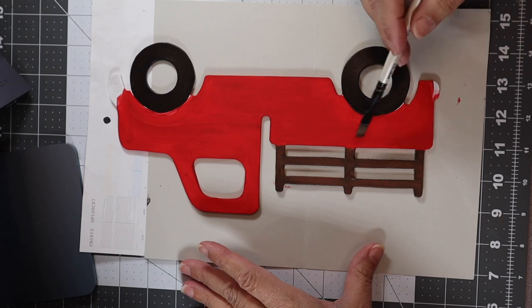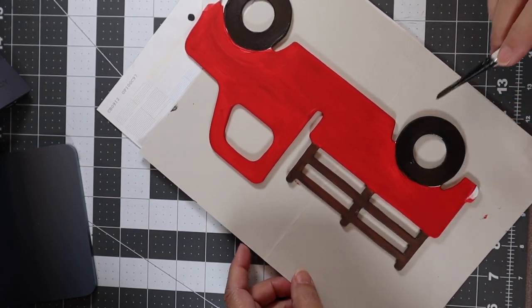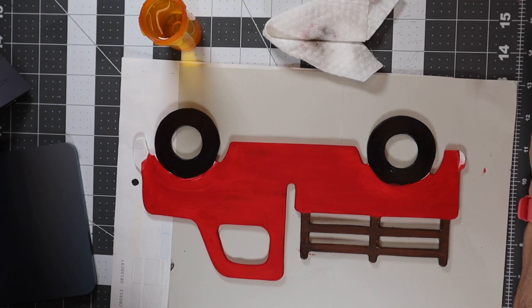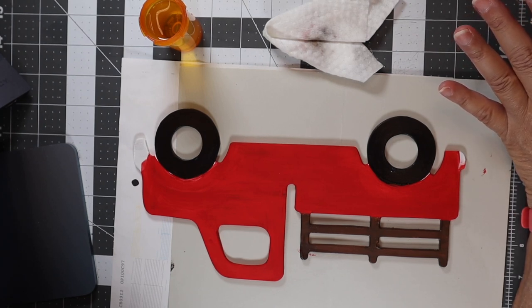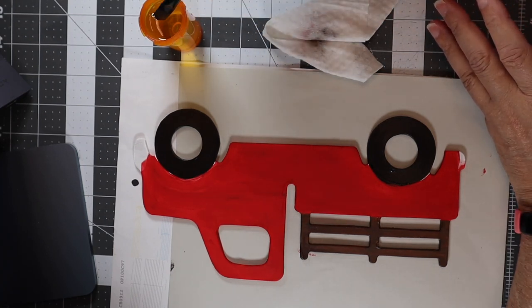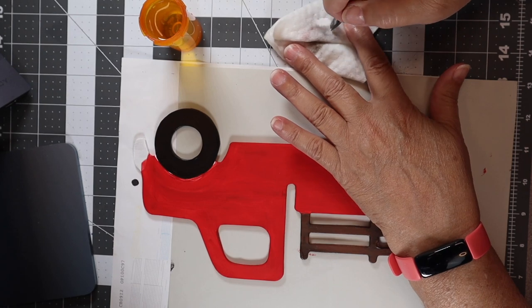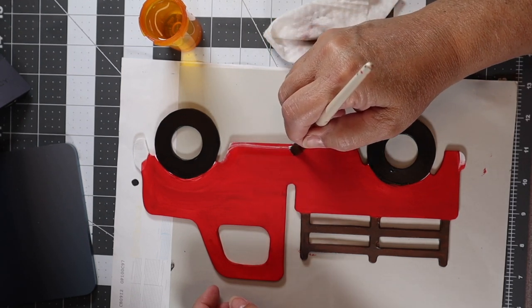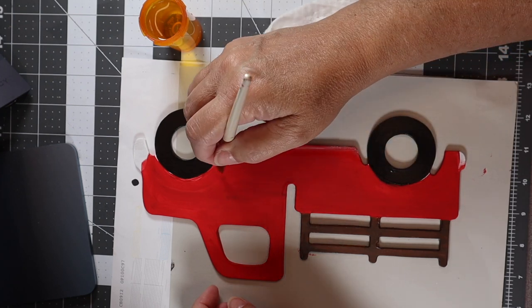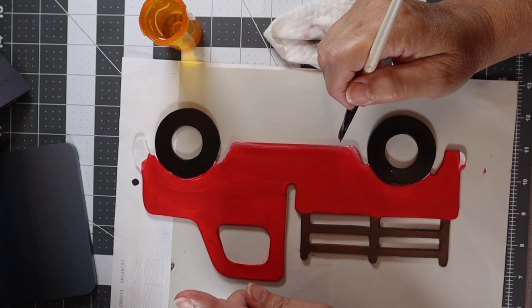Now we're going to highlight all the little areas on our tires, our truck, and our little wood piece. Let's start with the little wood piece. I'm going to take my paintbrush with a little bit of water, and I'm going to highlight the red with white because it'll look like snow. I'll put a little bit of white on my brush, dab the other side of my brush in water, and dab it down just a little bit. Then I'll come along the bottom — see how that water helps move the white around so it's not just really stark white. I'll come around and back up right here. We don't need to do over the top of our tires because we've got something else going there.